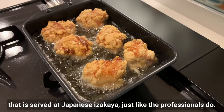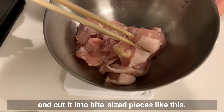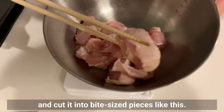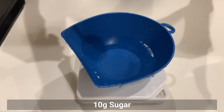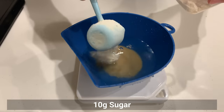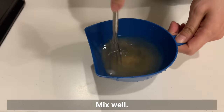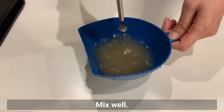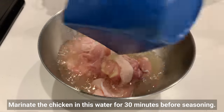You can make the crispy outside and fluffy, juicy inside of fried chicken just like the professionals do. Carefully remove the muscle from the chicken and cut it into bite-sized pieces. Then prepare water, add sugar and salt, and mix well. Marinate the chicken in this water for 30 minutes before seasoning.